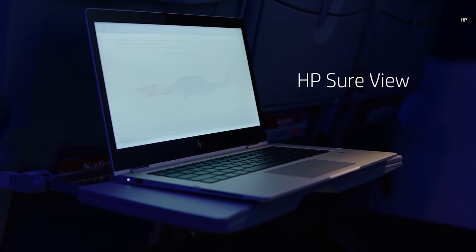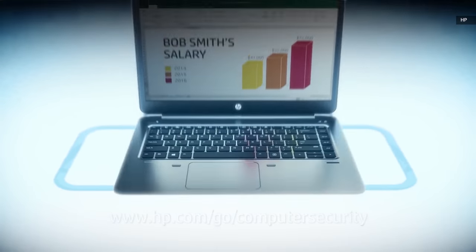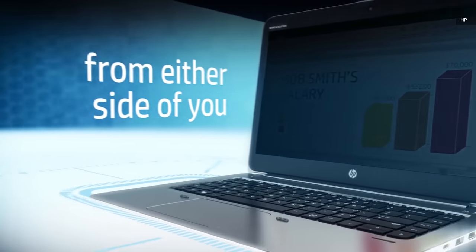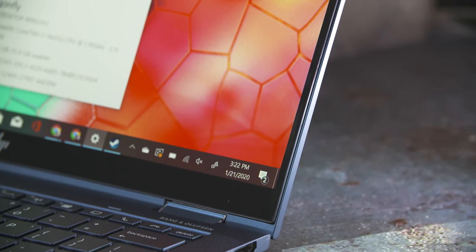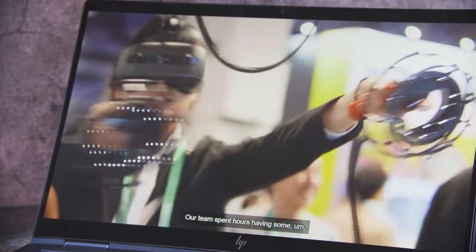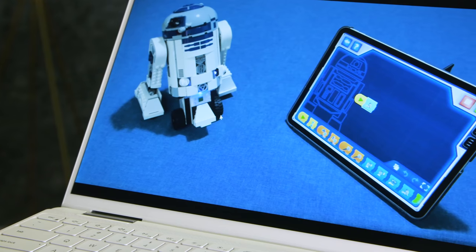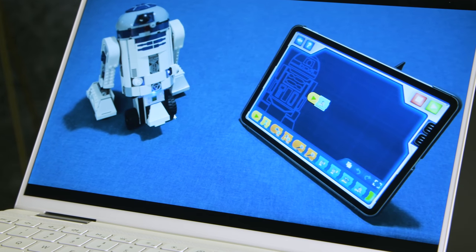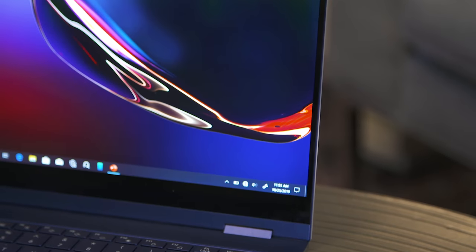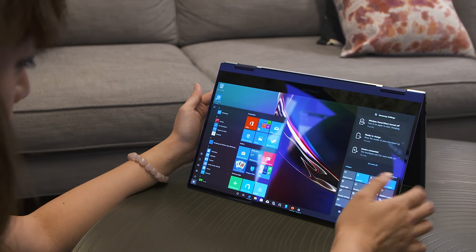It's nice when you're, say, working on an embargo post in the middle seat on the way to CES to be able to block nosy seatmates from seeing your screen with the push of a button. The base model screen is still sharp and vivid enough for YouTube videos or light Netflixing. If you're looking for a more cinematic experience, though, you might prefer something with a higher resolution and better contrast ratios, like a Dell XPS 13 or a Galaxy Book Flex, although we have yet to test the latter system and can't vouch for its performance.